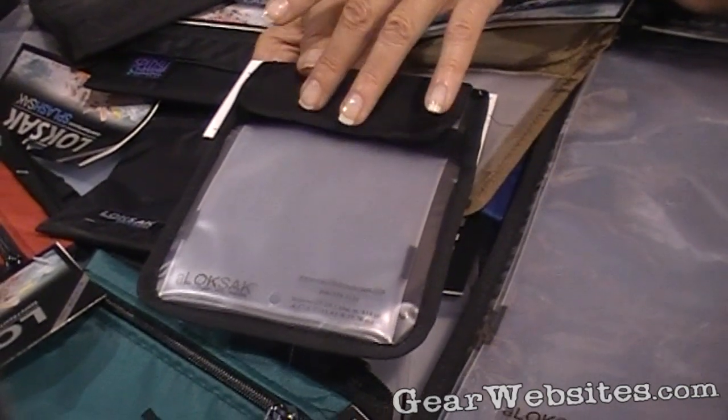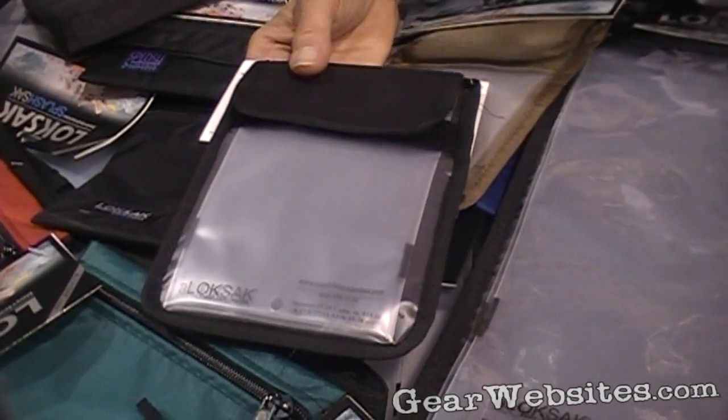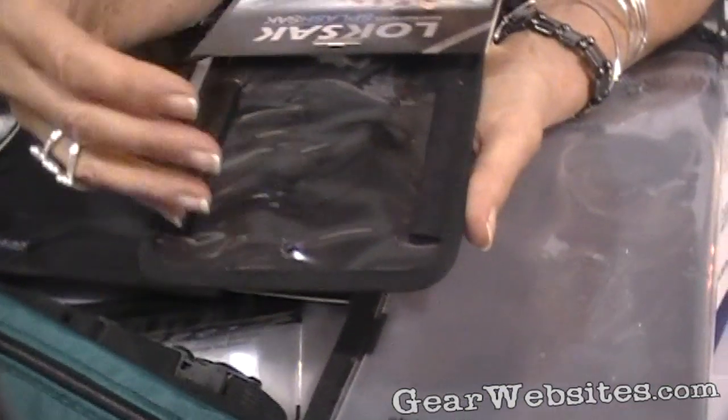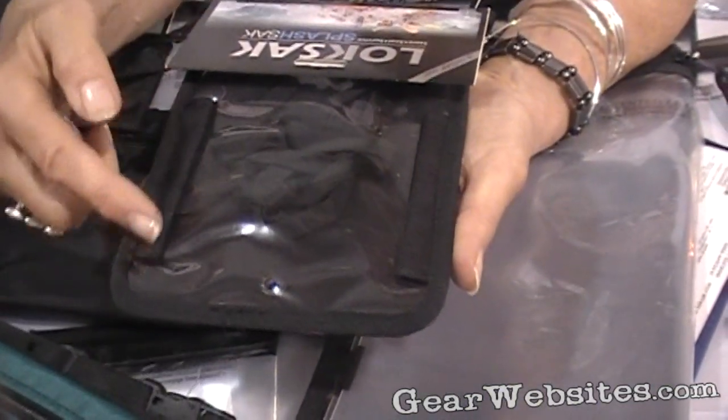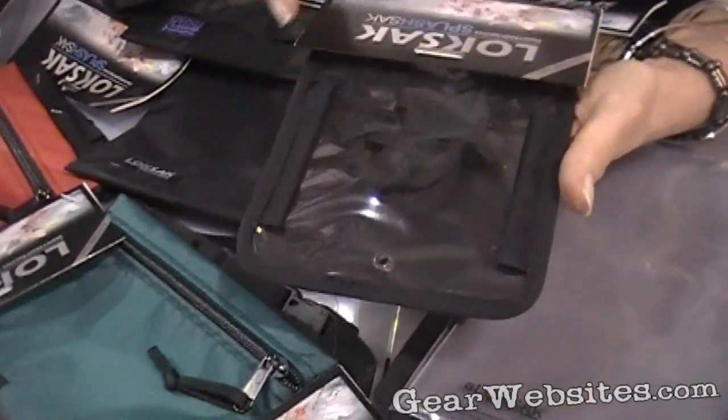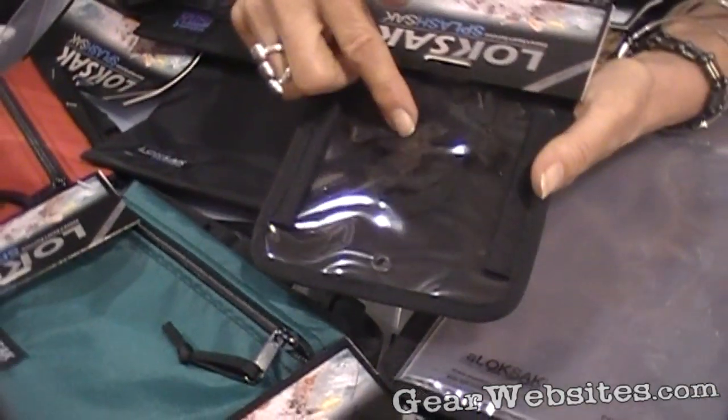Everything again in our Shield Sack comes with two aloxac. You can put a PDA or any kind of a touch screen in here. You can put your stylus in here, put it into the aloxac — because there are two in here — and work it right through this plastic as well.